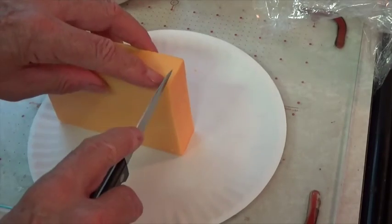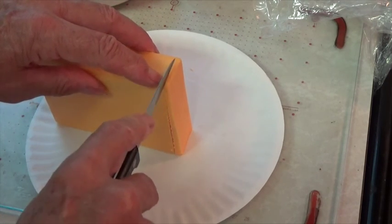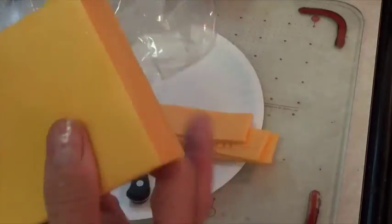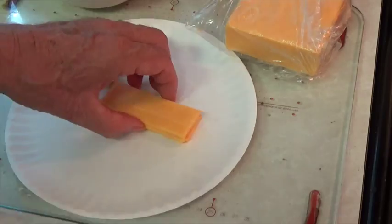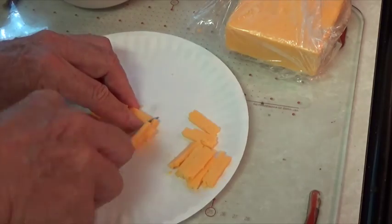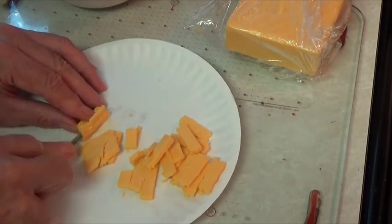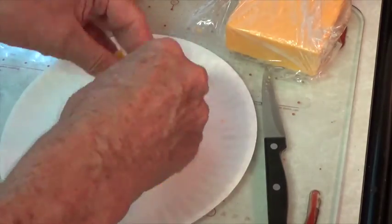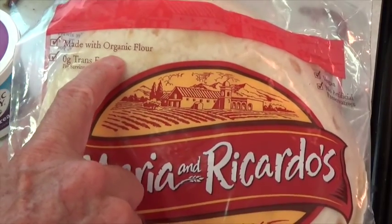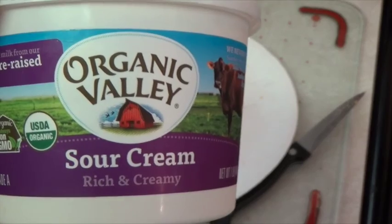And of course we've got to have some cheese, so I'm using a mild cheddar cheese. Now we've got to have a bread tortilla for a wrap, and we're going to want a little bit of sour cream on our burrito.